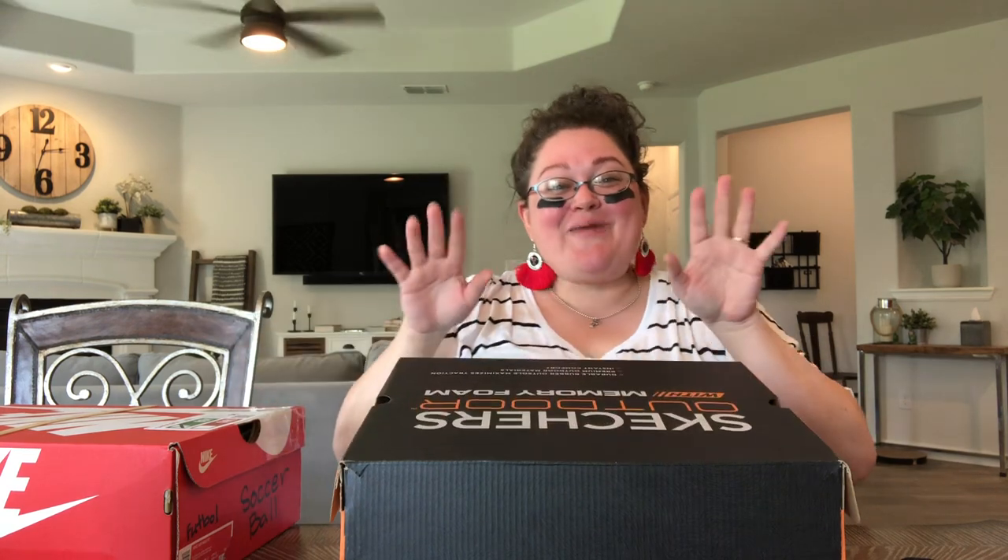That is all for today, friends! I hope that you are out there enjoying all of the fall activities and fall sports in your area. I know here in Texas it's very much Friday night lights — I feel like I want to eat a frito pie and go cheer on my team. I hope you enjoyed this and are having a wonderful day. And in case no one has told you — I love you, I love you lots. Bye!